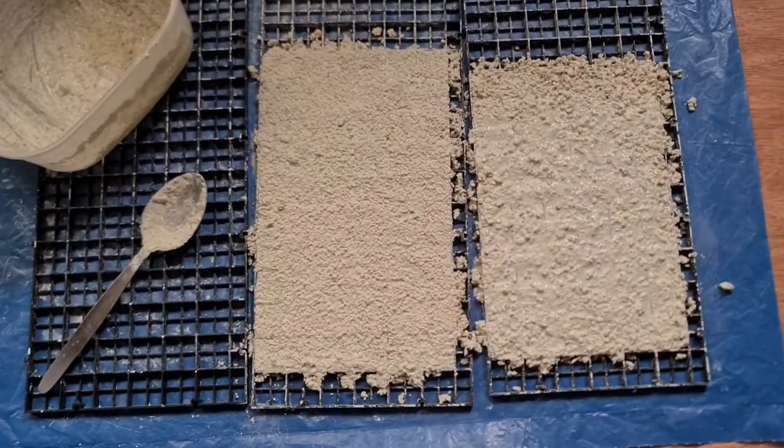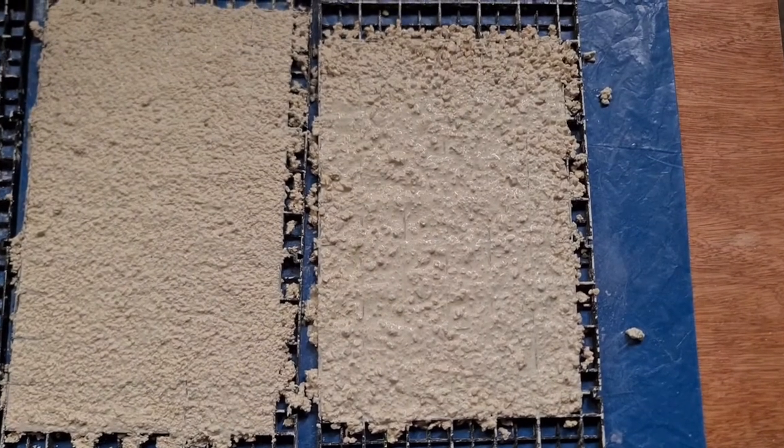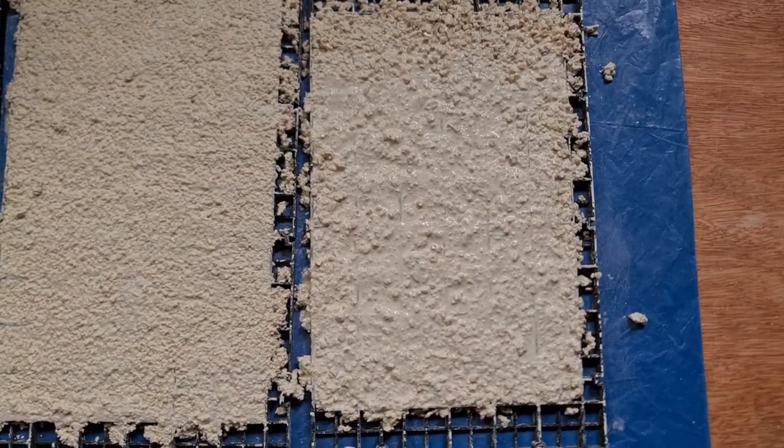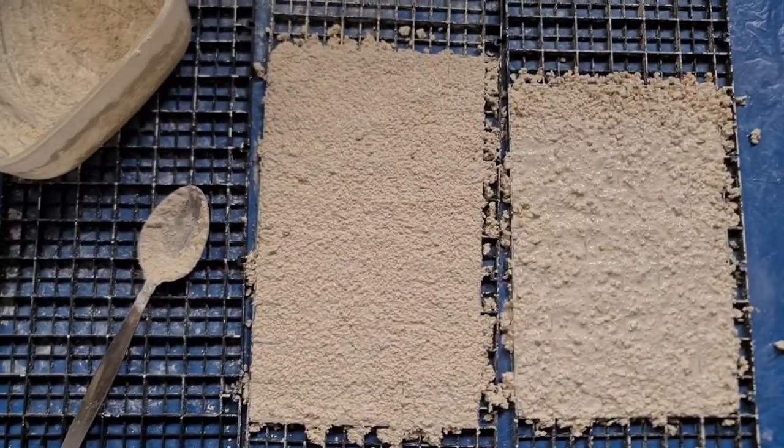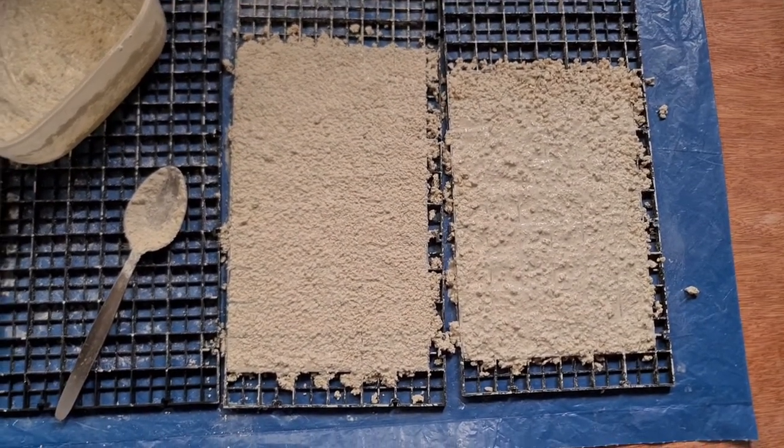There we have it - I literally just used an old spoon. There's about 50 or 60 tiles there with the mix of the coarse and fine grade, and I think 60 there with just the fine. We'll see how these dry and come back in a few days.